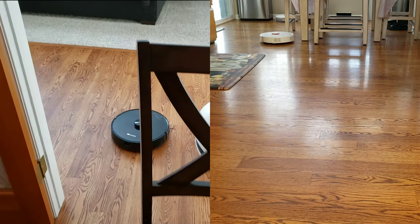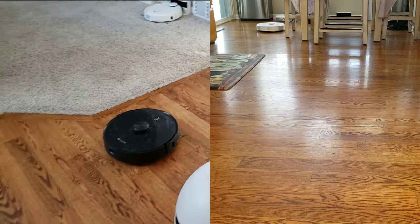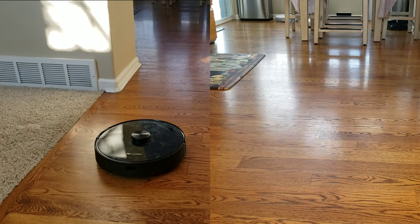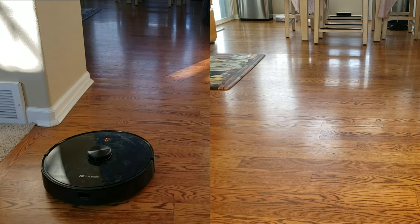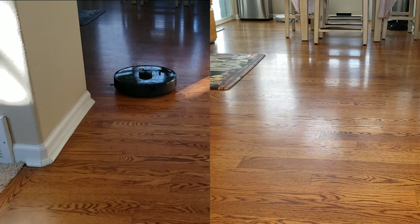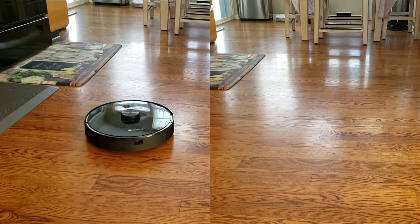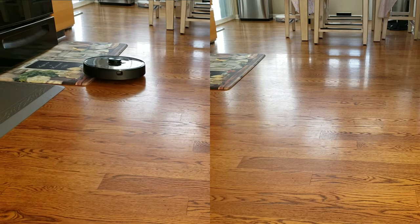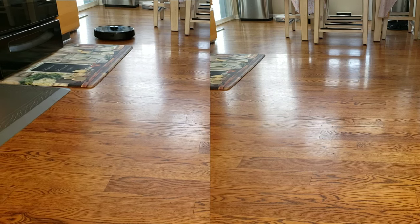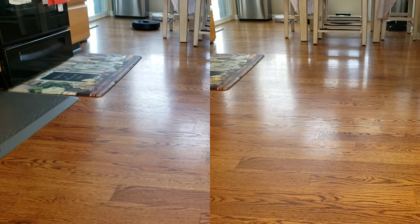Both robot vacuums did fairly well — they can navigate obstacles with their LiDAR navigation, which tends to be the best at recognizing objects. These are among the few robot vacuums that can recognize an object without bumping into it and can also navigate in complete darkness. Both robots also let you move their charging location, and as long as it's within the same floor plan the robot can update its charging location.